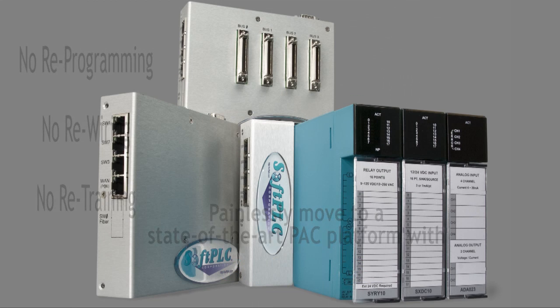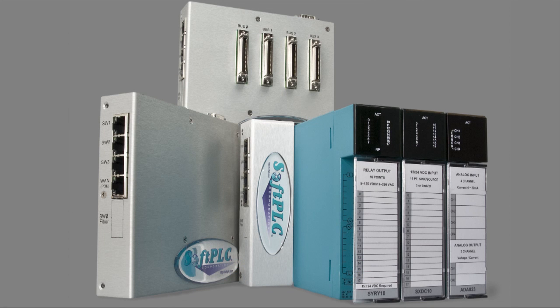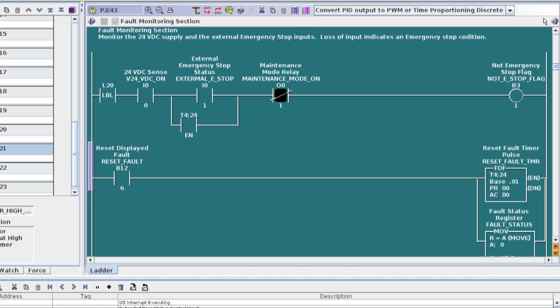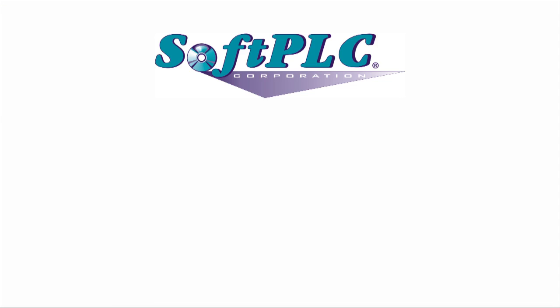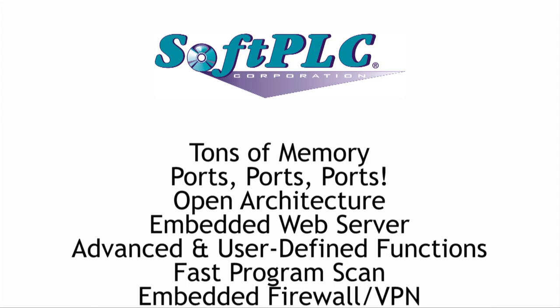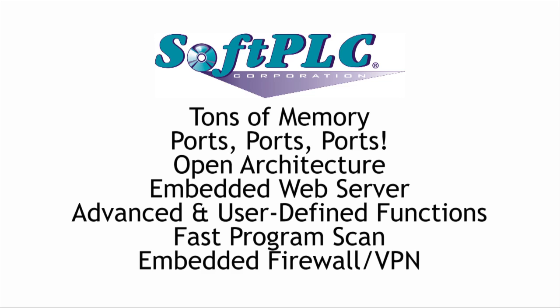We like to refer to soft PLC controllers as Allen Bradley PLCs on steroids. The logic and data table addressing are a superset of the PLC5 and SLC500 models, so application conversion is 95% or better. But soft PLCs provide more: virtually unlimited program and data table memory, lots of communication ports and supported protocols, more instructions, and other capabilities like data logging and email.